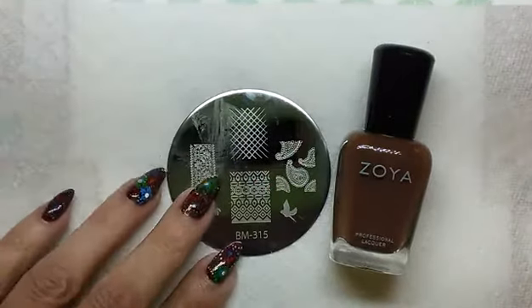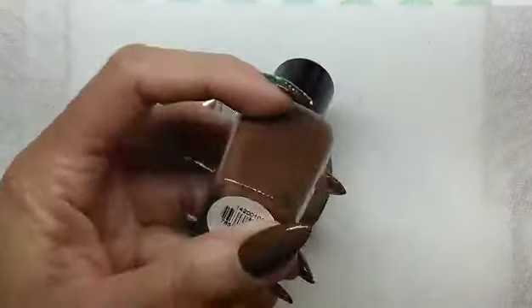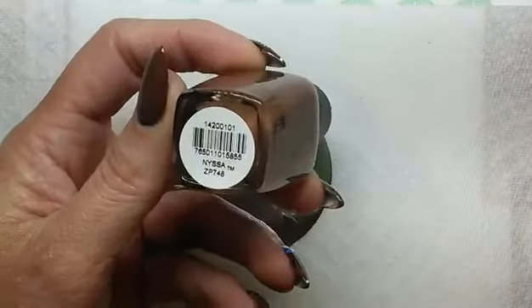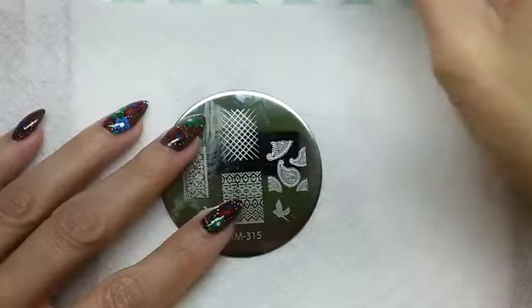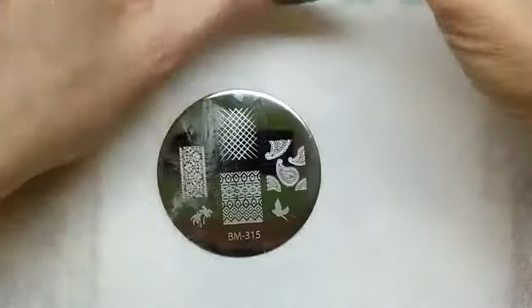This is the image that I'm going to use for the paisley, and this is Bundle Monster Plate number 315. For my base color, I used this brown color by Zoya and the name is Nisa. I'm going to make this design on my thumbnail, and for my stamping I went ahead and used Konad Black Polish.